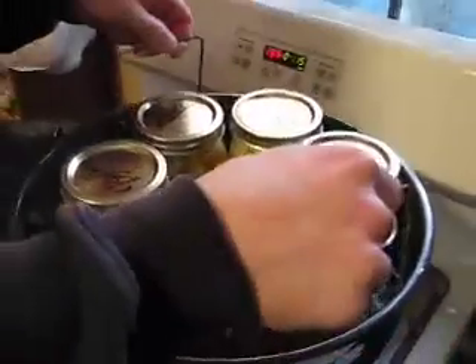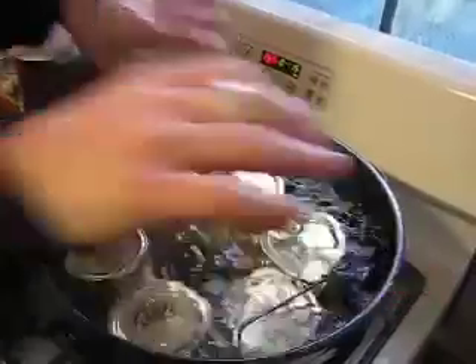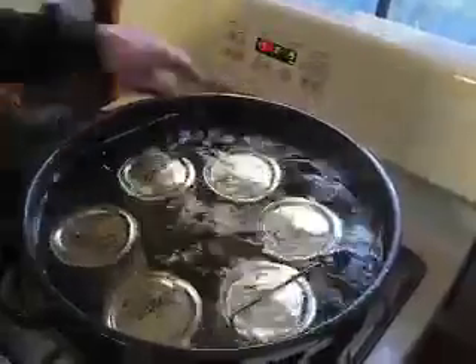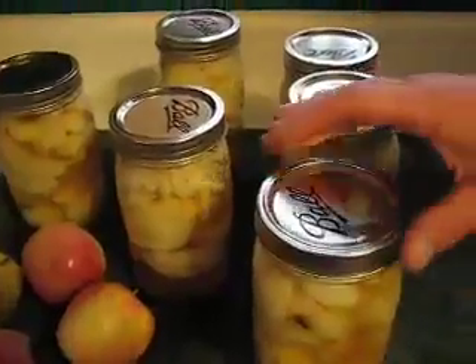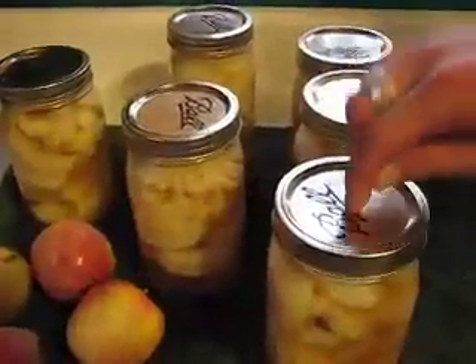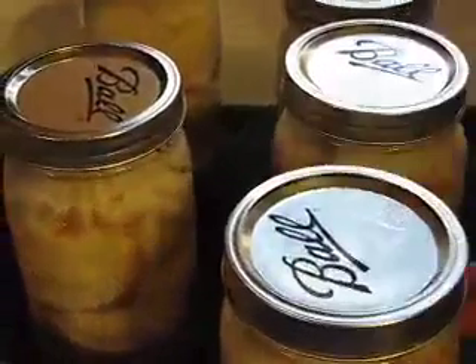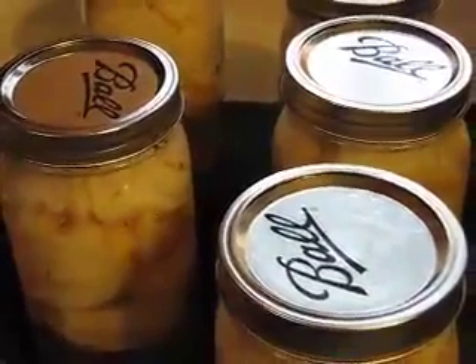We have a full canner. Lower it down via the rack, making sure that the jars are covered at least an inch by the boiling water. Once the water comes to a boil, start your timer for 15 minutes and cover it up. After 15 minutes of processing, remove the jars from the canner. Do not re-tighten the bands. Check for a good seal — the lid's down, sounds good, no ping. Let them cool 24 hours to room temperature, then wipe them off with a damp cloth and put them away.